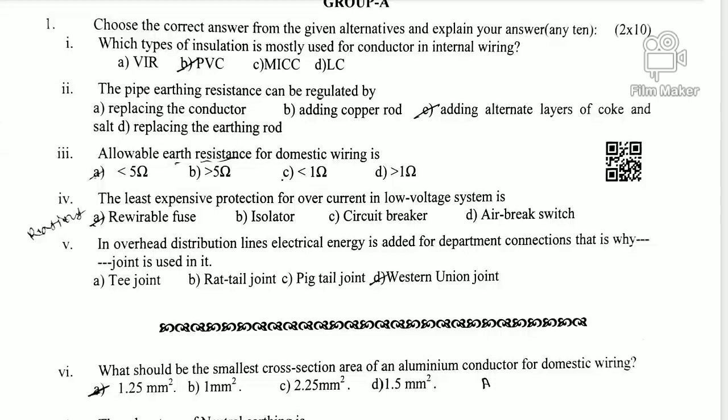Question 4: What is the least expensive protection for overcurrent in a low voltage system? The least expensive means less money spent. Option D is correct — the fuse, meaning the Kit Kat fuse. An isolator, circuit breaker, and air break switch are the other options.